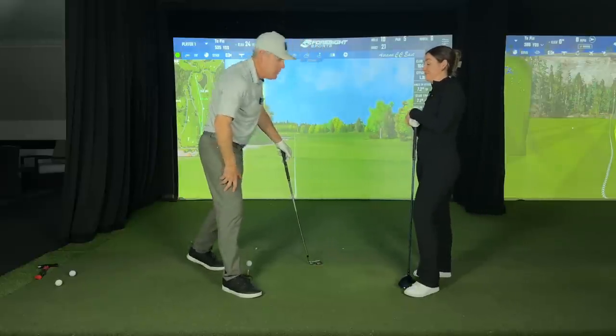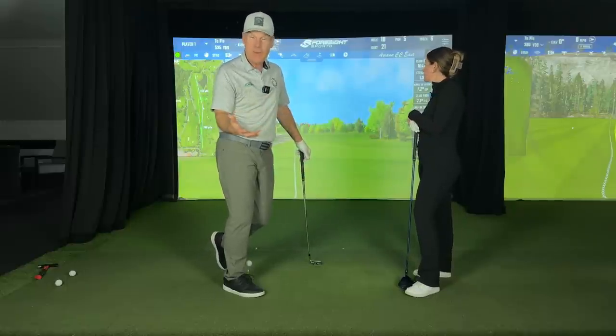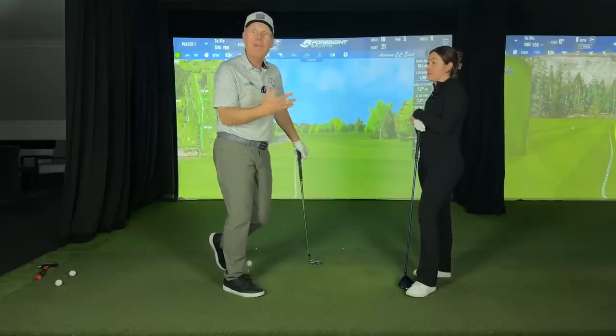Haven't we? Okay, so let me get my driver and let me show you what it looks like for the right-handed swing. We'll do a couple of different angles of that.